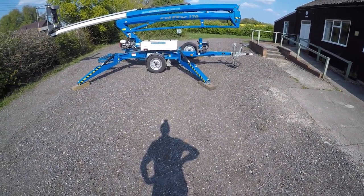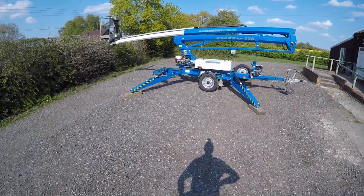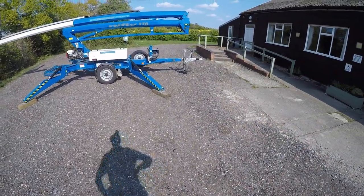A good reliable piece of kit — you don't normally need to use this, but it's a good idea to know exactly how to use this emergency descent pump before you find yourself in a position of needing to.